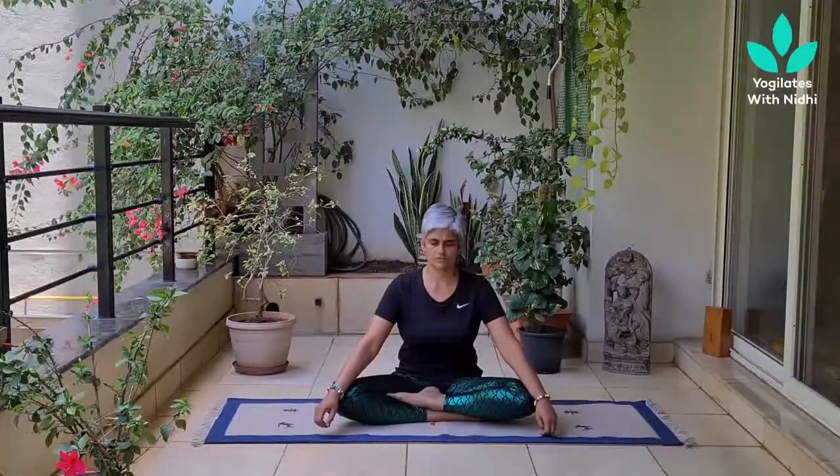Notice your toes, feet, sole, heel. Arms folding on the knees, back of the knees, outer thighs, inner thighs, space between the legs.